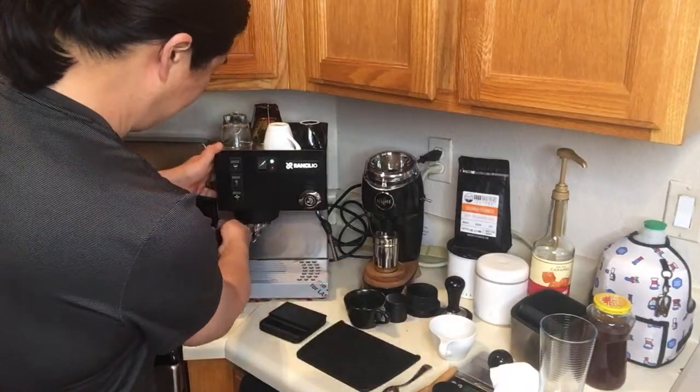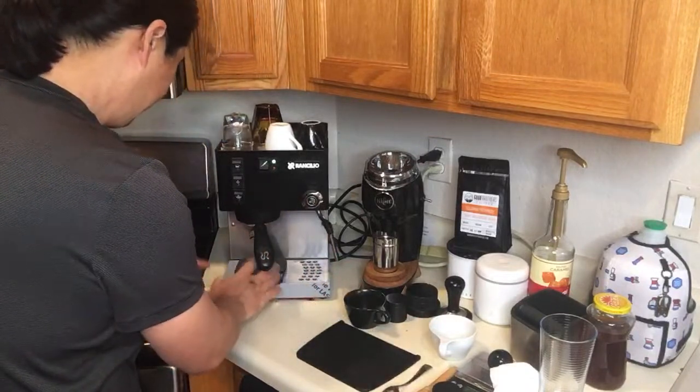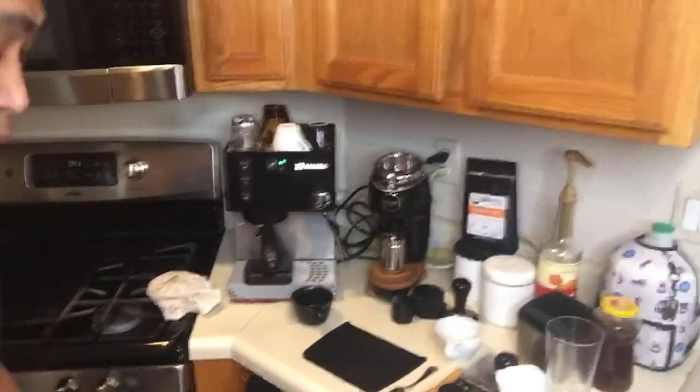Got my scale set up. Let's take it — hopefully we're going to get the right shot combination. Here we go.